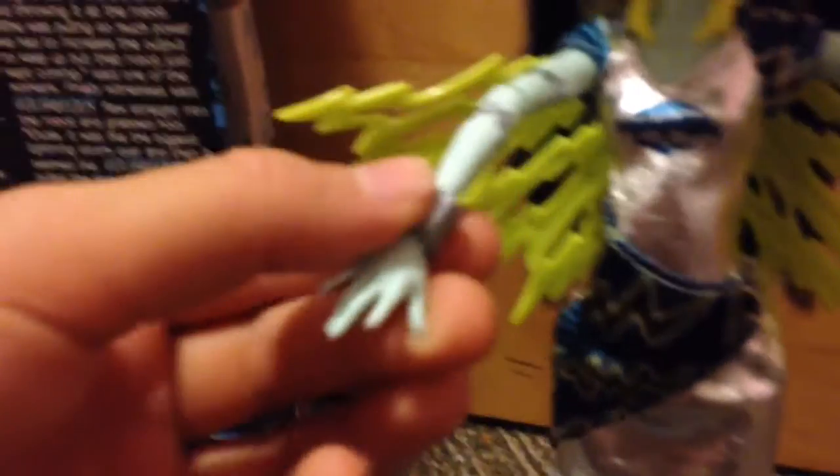It has lightning bolts with polka dots. And it comes with this little bracelet, and it also has one on the other side. Look at these boots — they're so lightning and stuff. I love them. It has blue on the bottom, like lightning. And if you look at it, it has stitchings.